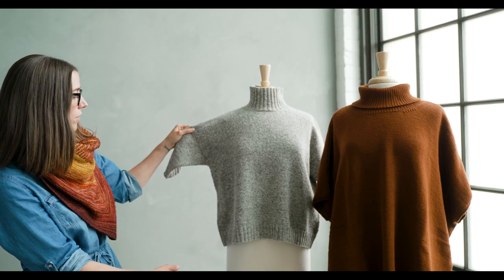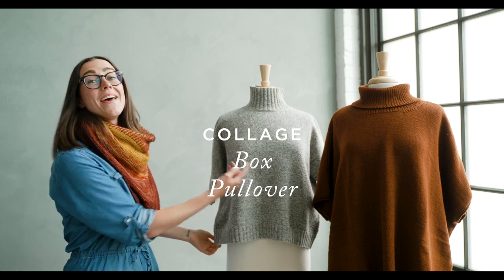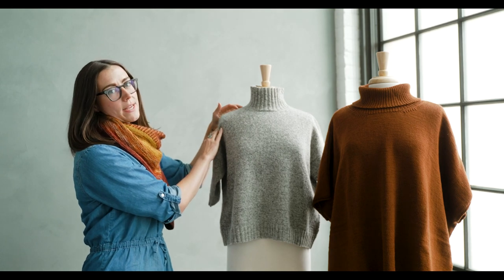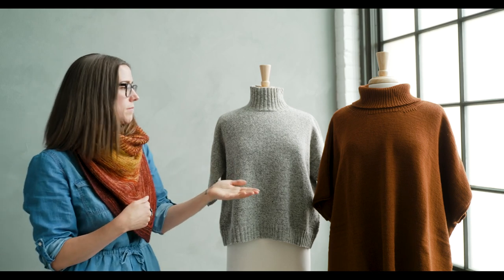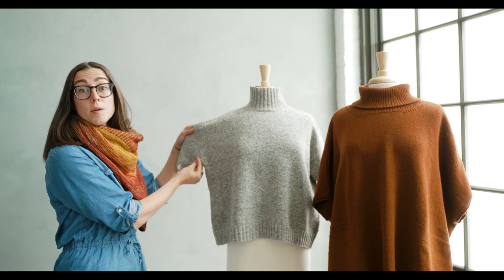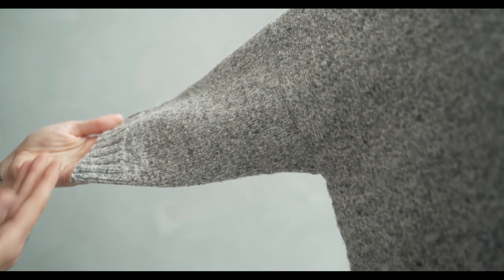The Box Pullover has a base shape of a boxy drop-shoulder pullover. Construction-wise, you start at the bottom — it's a bottom-up pullover and the body is knit in the round. Once you get to the sleeves, you split and knit flat, then seam at the shoulders, which gives the garment support and structure to hang off of. For sleeve length you have four options: completely sleeveless, short sleeve, three-quarter sleeve, or full length.